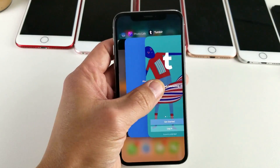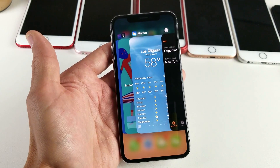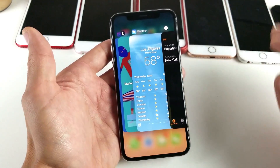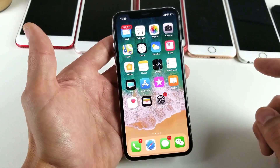Hey, what is going on guys? I have an iPhone X here and I'm going to show you how to close apps, because it's different from using other iPhones. So the first thing you want to do is: